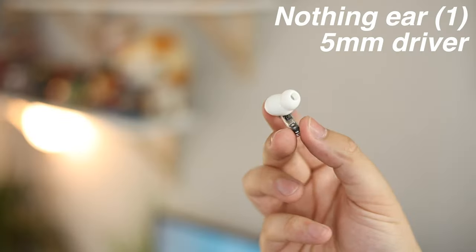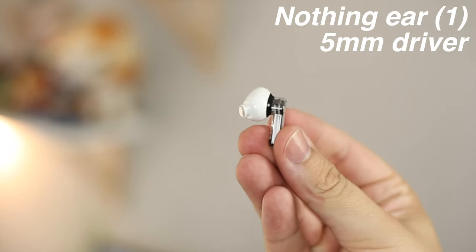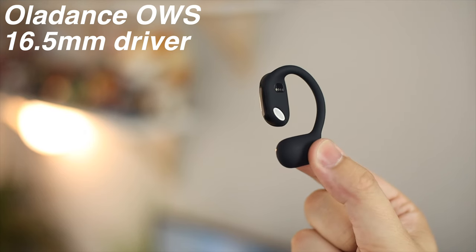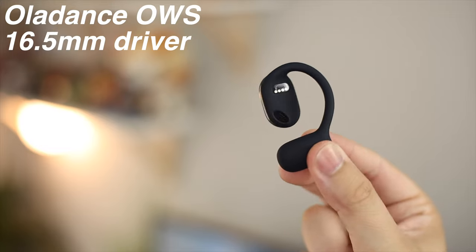The majority of wireless earbuds have a 5mm driver — the actual speaker part that goes in your ear is only 5mm in diameter. That's the same for AirPods, Samsung, and even the Nothing Ear Ones, which is extremely small, though understandable since they fit directly in your ear canal. However, the OWS come with a 16.5mm driver, so the part that offers sound is around three times bigger than what you'd find on a normal pair of wireless earbuds.